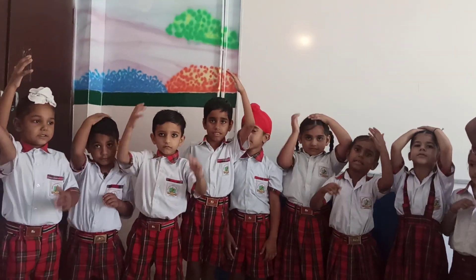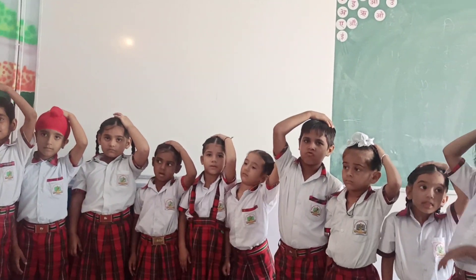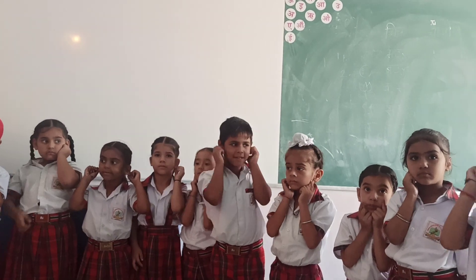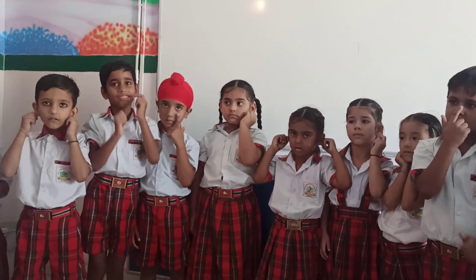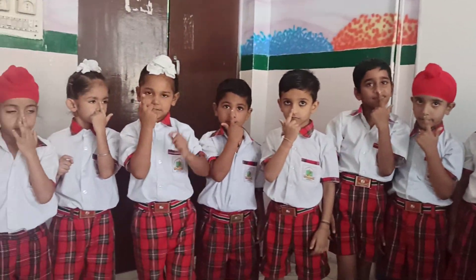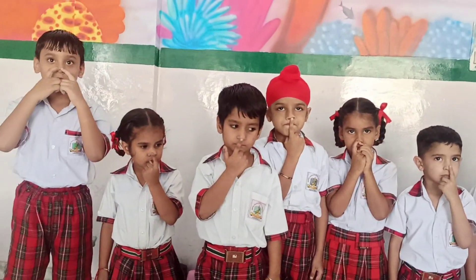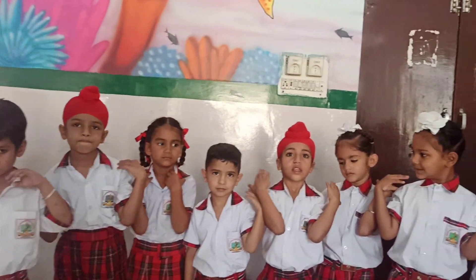Touch your head. Touch your ears. Touch your nose. Now, touch your shoulder.